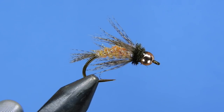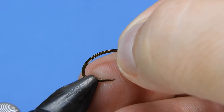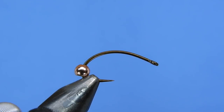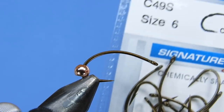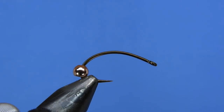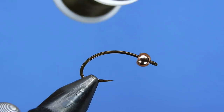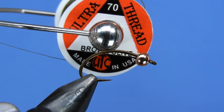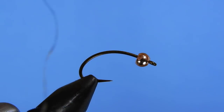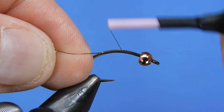Let's get started — we're going to start off by putting a fresh hook in the vise. We're using a Mustad C49S and I've already gone ahead and put a bead on this one. Normally when I'm tying on a size six like this I'd probably go up to a 4.6 or 4.8 millimeter bead, but I've slightly undersized this one with a four millimeter bead. For thread we're going to be using a brown olive — you just want something that's going to match the peacock herl at the head of the fly.